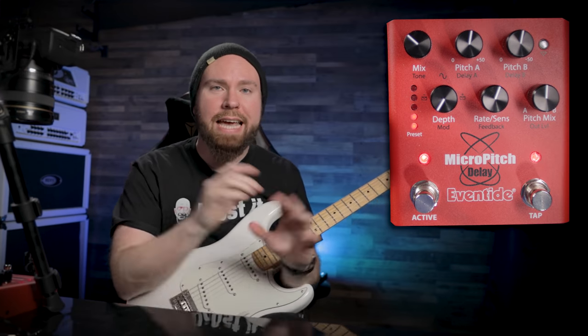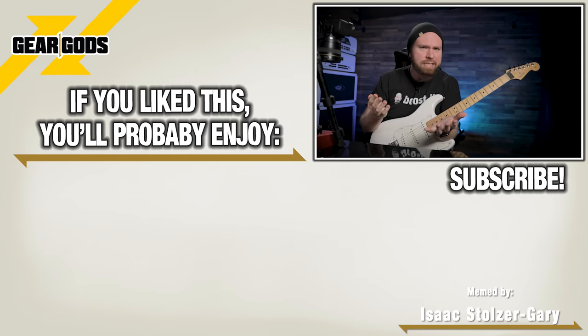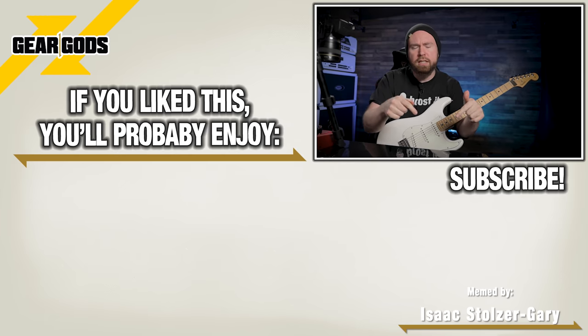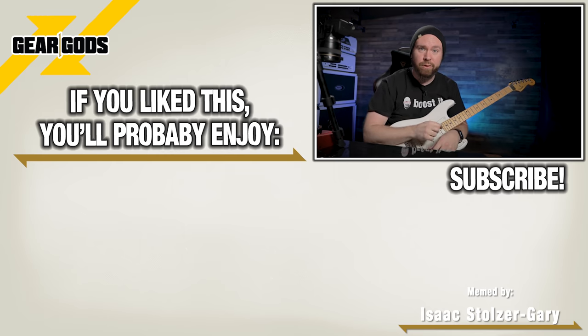Thanks so much for watching guys. If you haven't already, mash that subscribe button and smack the bell to join the notification squad. Also we have a Discord — check out the link in the description and join us over there for cool, fun gear discussion, giveaways, and all kinds of great stuff. I'll see you real soon.